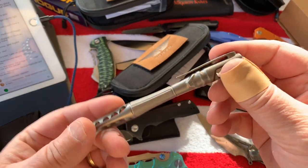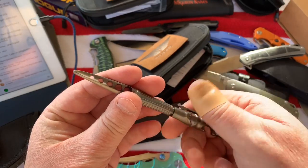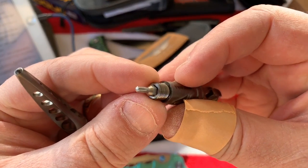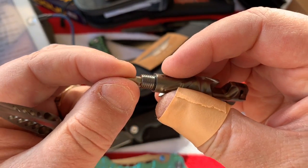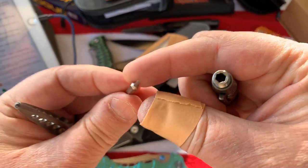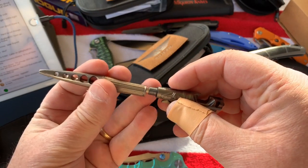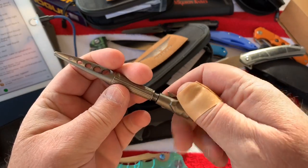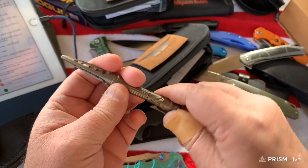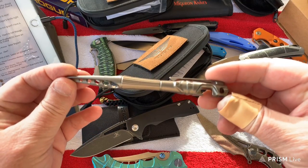Here's the cool part - there's a magnet in here that holds this in place. It's a number eight torx. Flip it over and it's a number six. So you carry the pen and as long as the knife you're carrying uses either an eight or six torx, you've got the tool with you in a very stylish way.